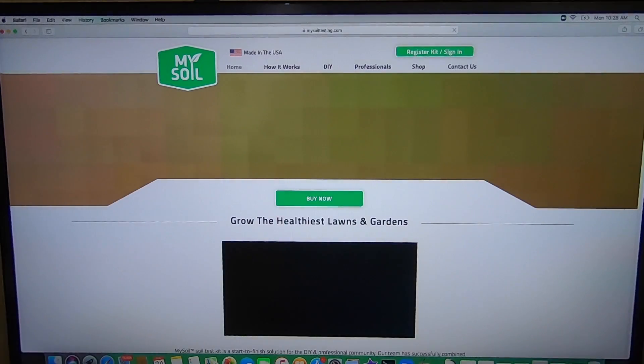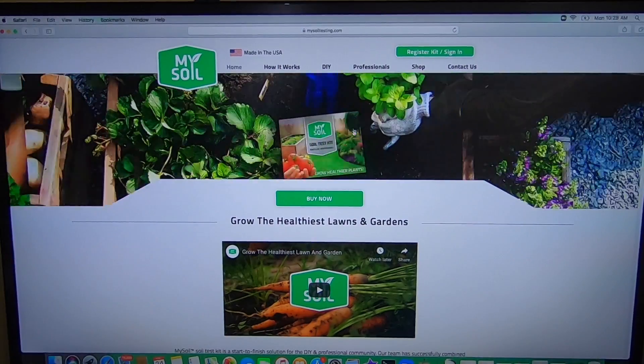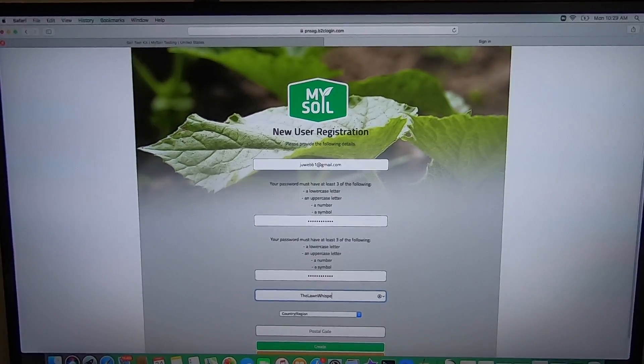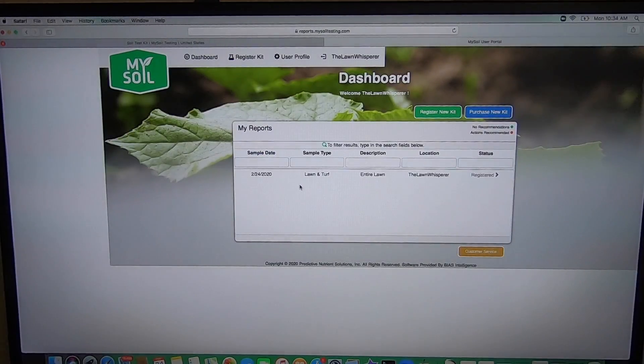You're going to go to mysoiltesting.com. This is the homepage that pops up, and all you're going to do is go up here to Register Kit / Sign In. That will bring up this page, and then you go down to New User and create an account. All it asks you to do is put in your email address, create a password, and make a display name. Once you're done registering your kit, you can go up to the dashboard — this is where your results will be posted. It shows when you submitted the sample, the type, what it was for, and your location.